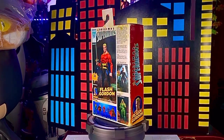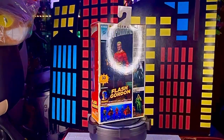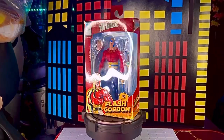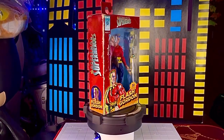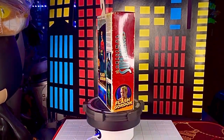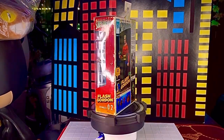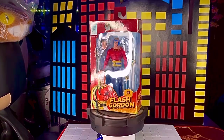¡Qué onda collectors! El día de hoy traemos un nuevo revés de su canal Toys Gallery News. Se trata de una figura de la marca Nekatoys, y es Flash Gordon, pero el Flash Gordon de la serie del 79, que es muy diferente al que ya habíamos revisado de Defensores de la Tierra.